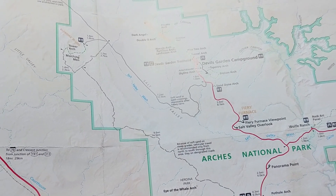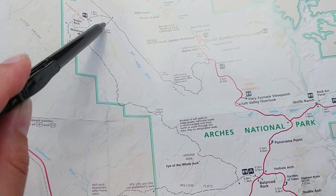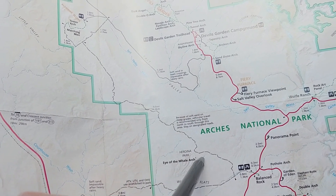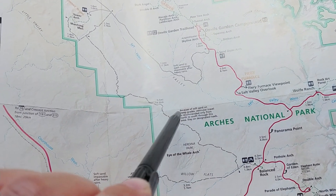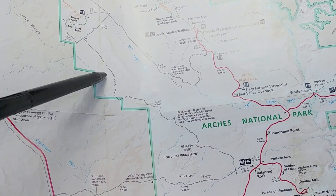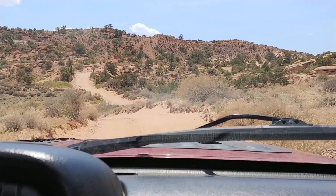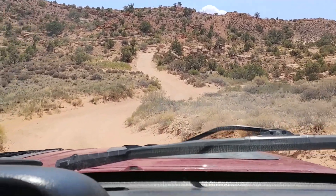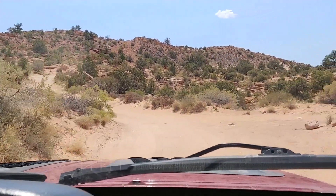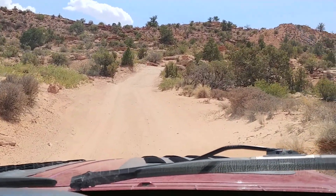We're going to do the Salt Valley road and then hopefully out to the Eye of the Whale Arch and then out of the park. The sand is soft and it's steep, so they recommend going from north to south, which is what we're going to do. It's really sandy here and there's a climb up ahead. We're not airing down. This is a sandy section — I don't like it.